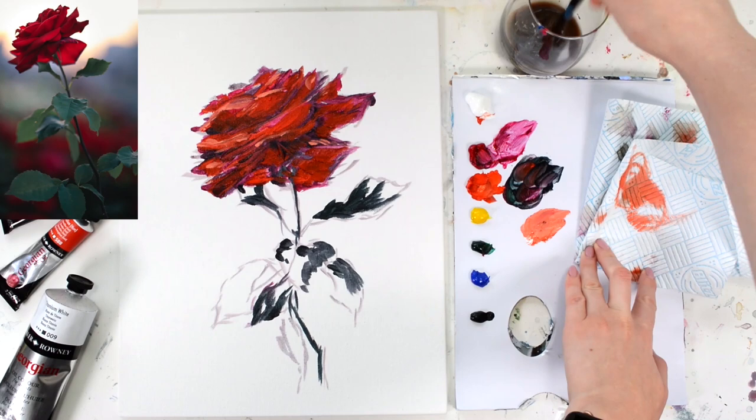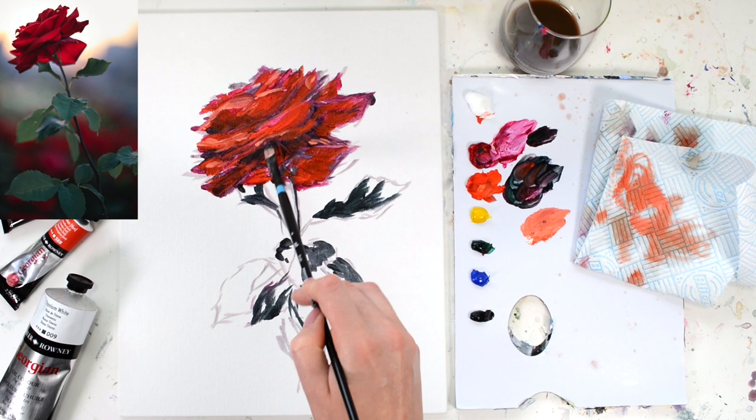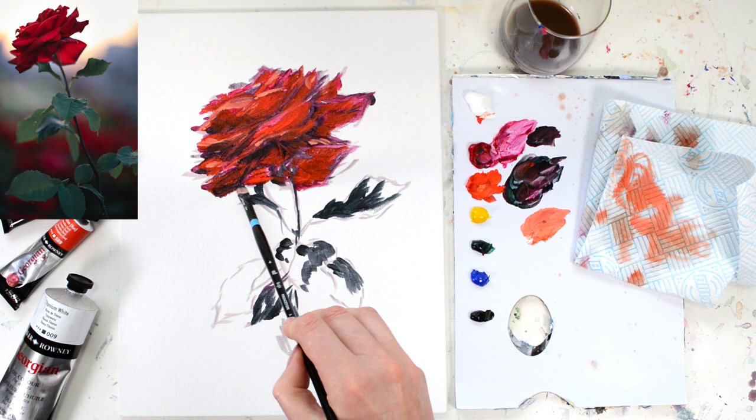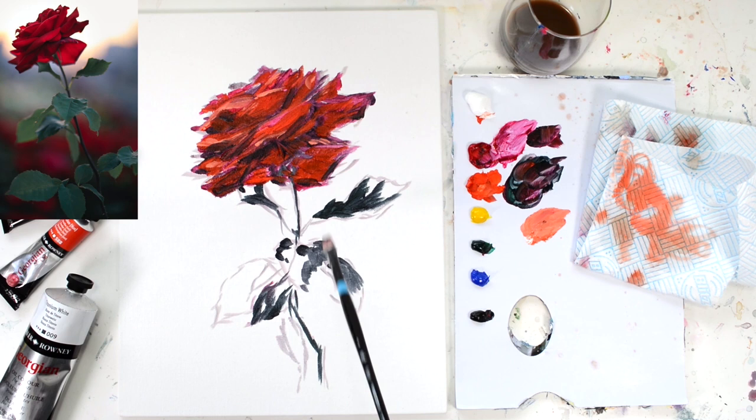I'm not going to add too much — just some little hints on the edges of the petals and I'm probably going to leave it there. Clean your brush out and try to get all that white out. You can also use separate brushes for darks and lights if that's easier. I'm going to take some Payne's Grey and Rose Madder and work in some of those darker areas again. Using a bit more Payne's Grey, I'm making sure those really dark areas are almost black — you can use black if you want, but Payne's Grey is a nice way to add darks without it being too harsh.